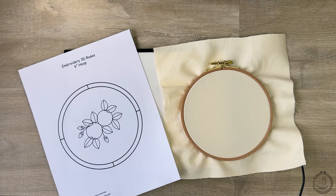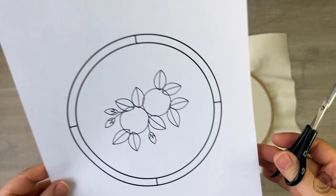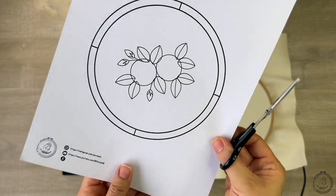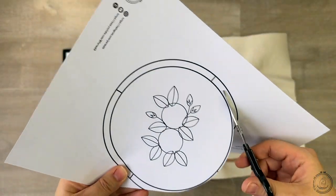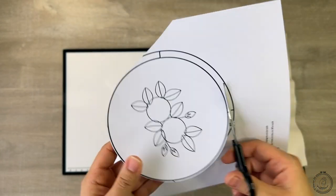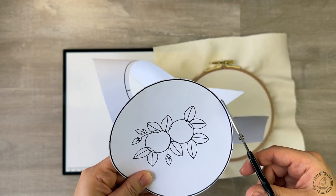In the first approach, all we need is some kind of a light source. I print my pattern and cut it to fit it into the back of my hoop and tape it so it doesn't move.